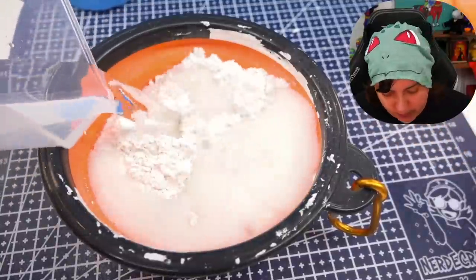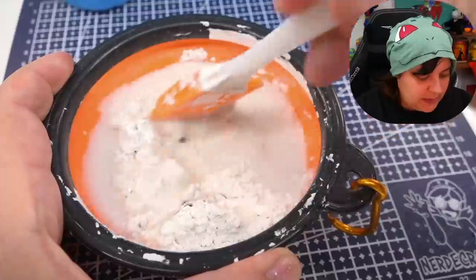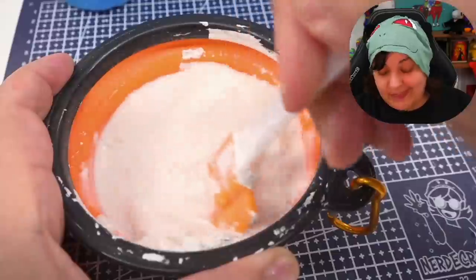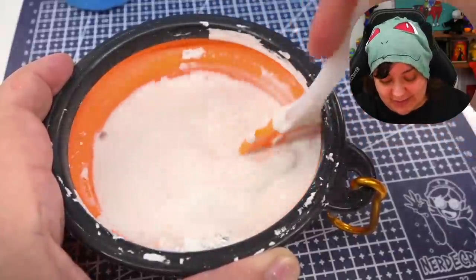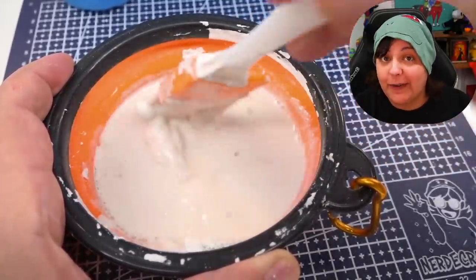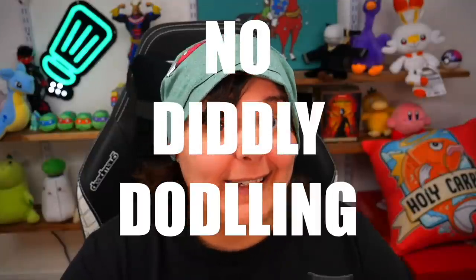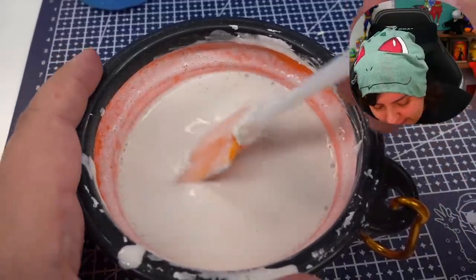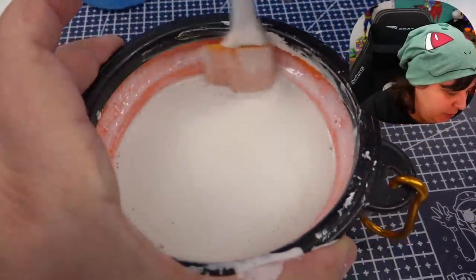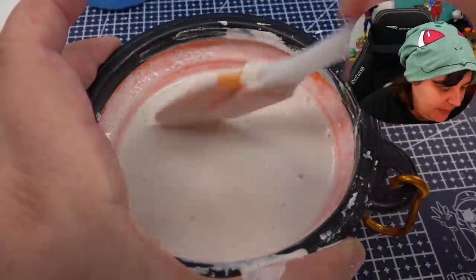Now we're going to pour the water into the plaster and stir and smush. We only have about five minutes, so you have to work very quickly — no diddly-doddling. It's going to harden very quickly. Now that we have our milky, creamy consistency, let's do one more stir to make sure we didn't miss any lumpy clumpies.